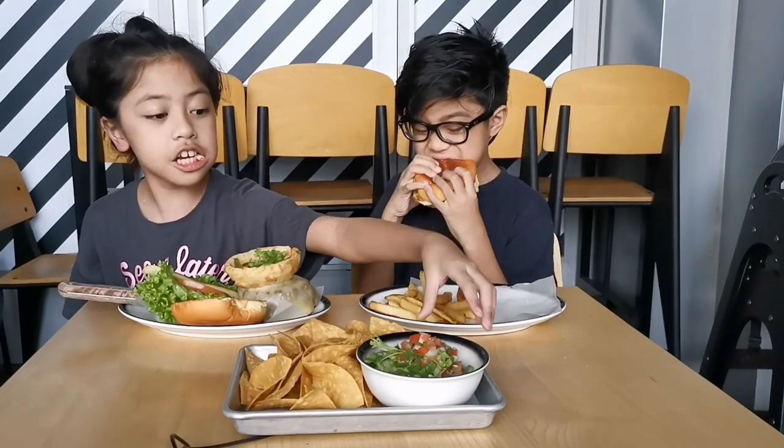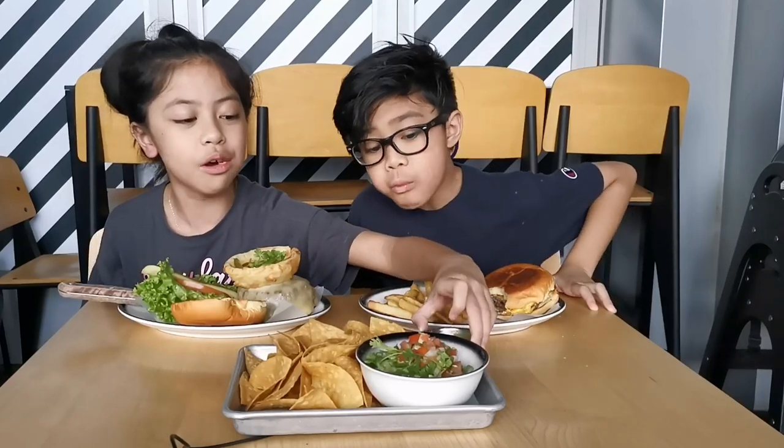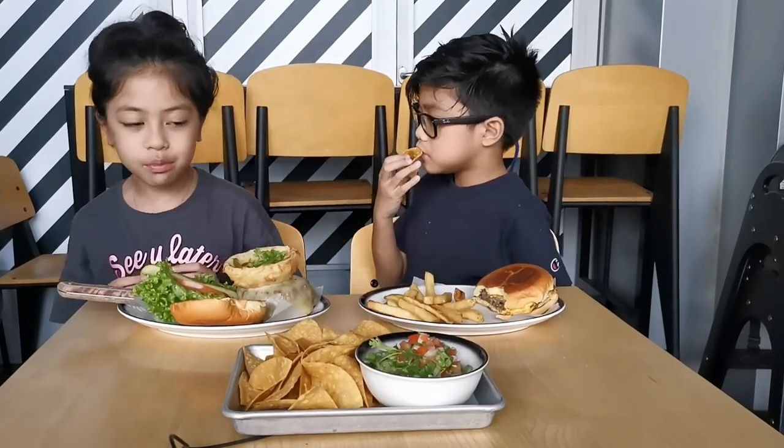It's yummy. They also got spicy sauce behind it — like colored green but small. It's a bit small. It's spicy. And they got their chips.